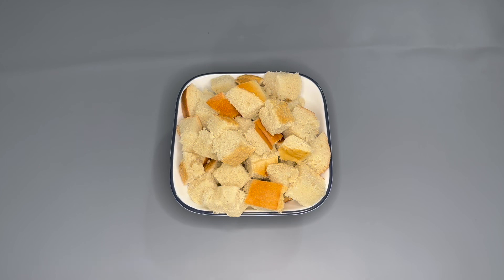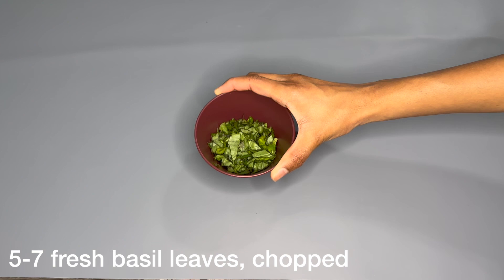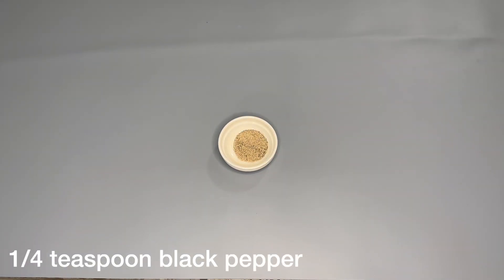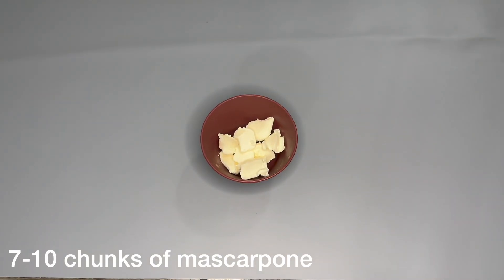For the recipe you will need Italian bread, olive oil, rice vinegar, basil, salt, black pepper, heirloom tomatoes, and mascarpone.